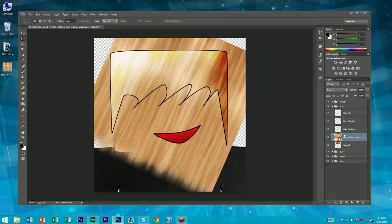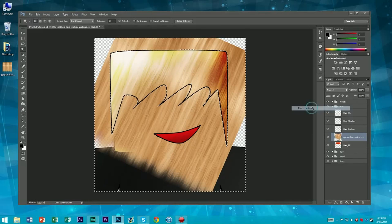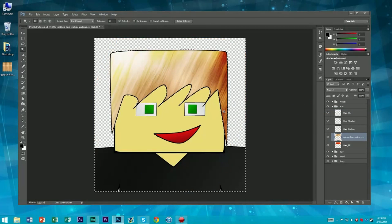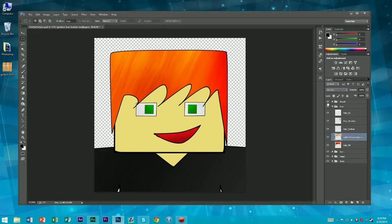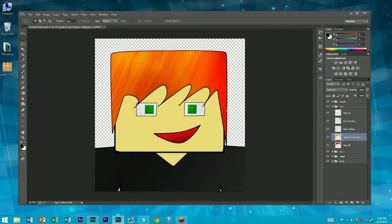If you go ahead and try to delete it, it's going to say you can't because it's not rasterized. So right-click, click rasterize layer — now you can go ahead and delete it. Now you're going to go over to overlay or soft light. I'm going to kind of switch it between the two with my arrow keys. Soft light looks a little bit better on the shadows. And there you go — that's your texture. It looks really great.